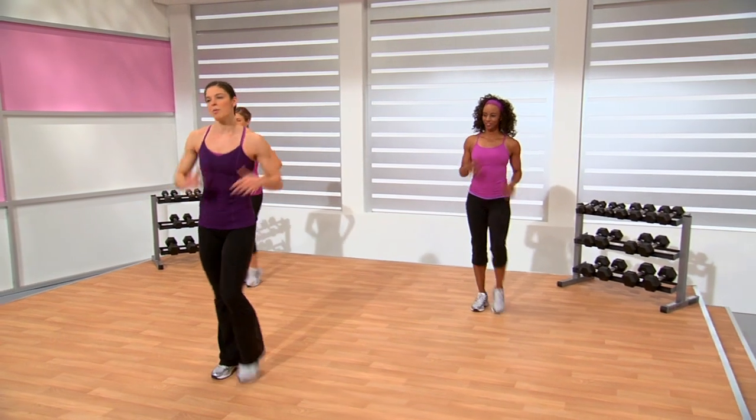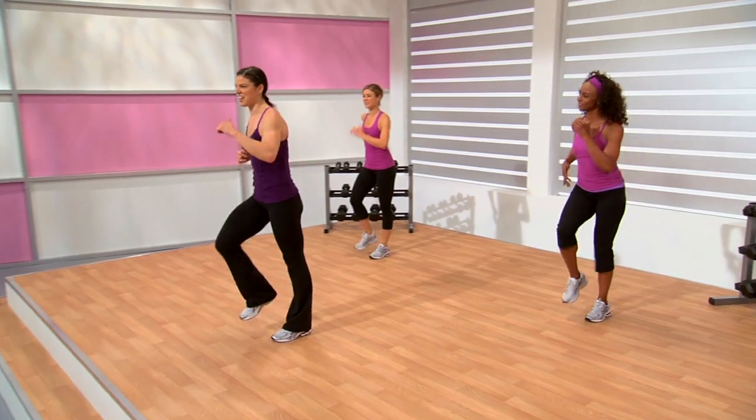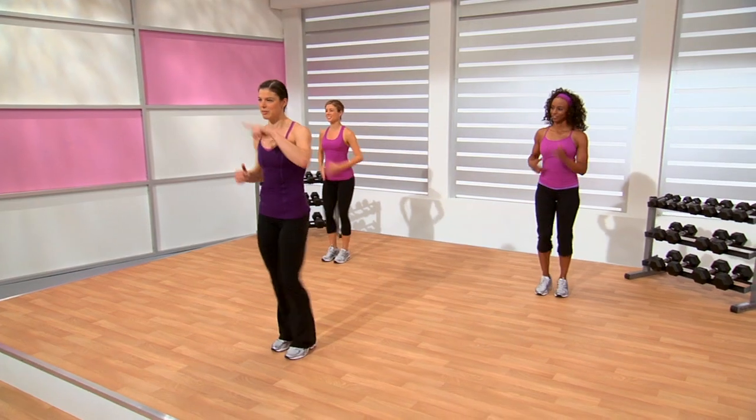We're on to cardio interval number two now — another five minutes. Let's take these next few seconds just to bring our heart rate back down because we had it right up there in that previous segment. Take advantage of these 45 seconds because they're not going to last long. Another scale I might introduce is called the RPE scale — rate of perceived exertion.